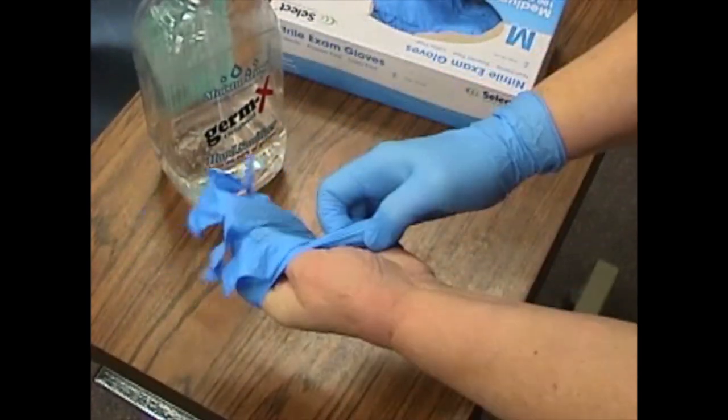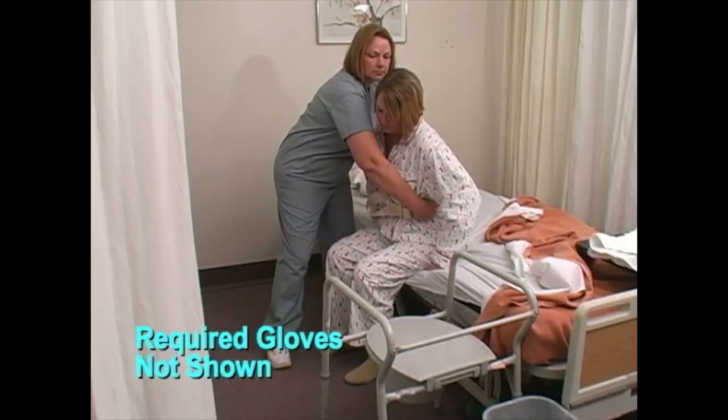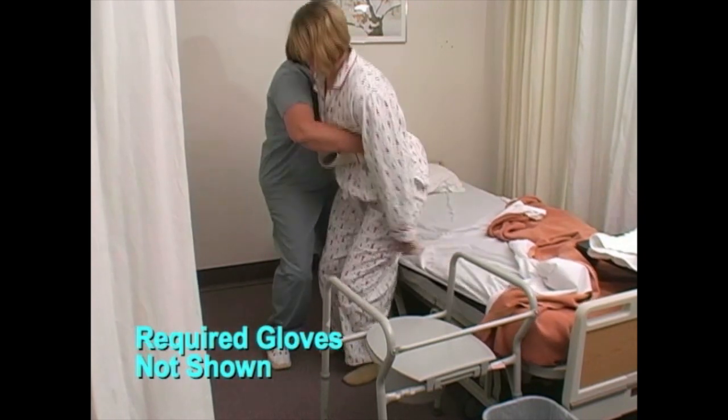Have the person prepare to push up with their hands by placing them on the bed. Using good body mechanics, grasp the gait belt with both hands equal distance apart and assist the person to stand.